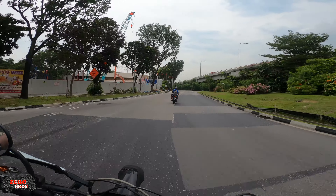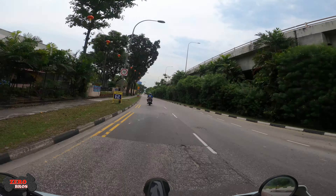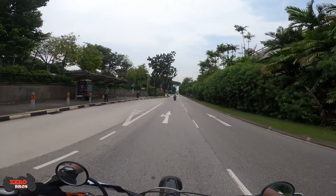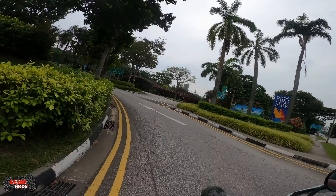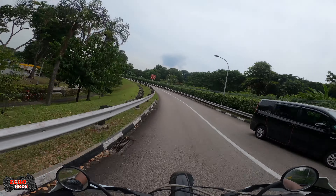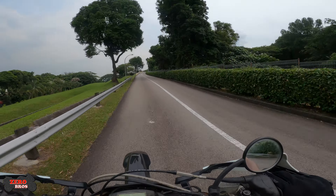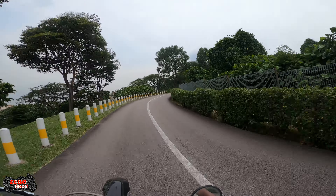Hey, what is up everyone, welcome back to another vlog on the Zero Bros channel. I'm Scorpio Zero, and I'm starting off today's vlog in this KTM 300 EXC 2011 model. I got this bike about two to three years ago — I wanted to finally join the dirt bike scene, riding dirt bikes and going on trails, joining beach races.